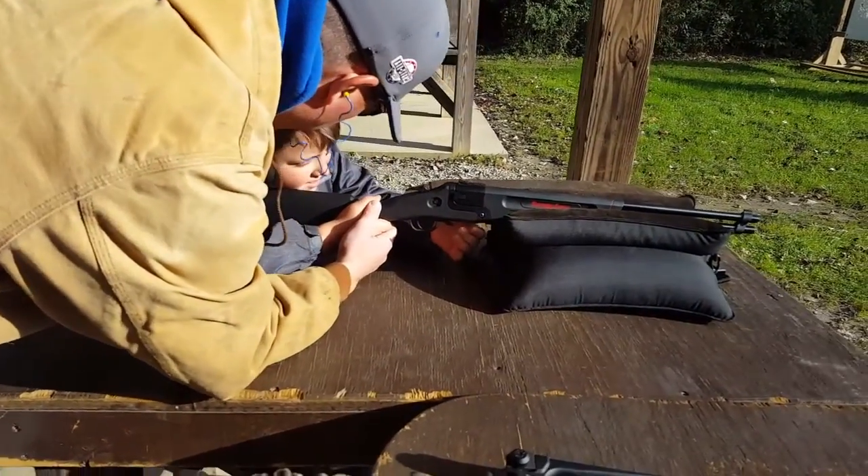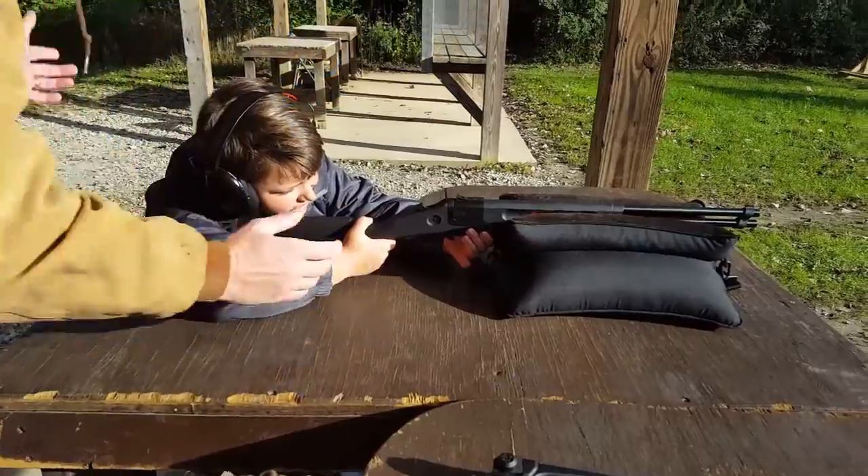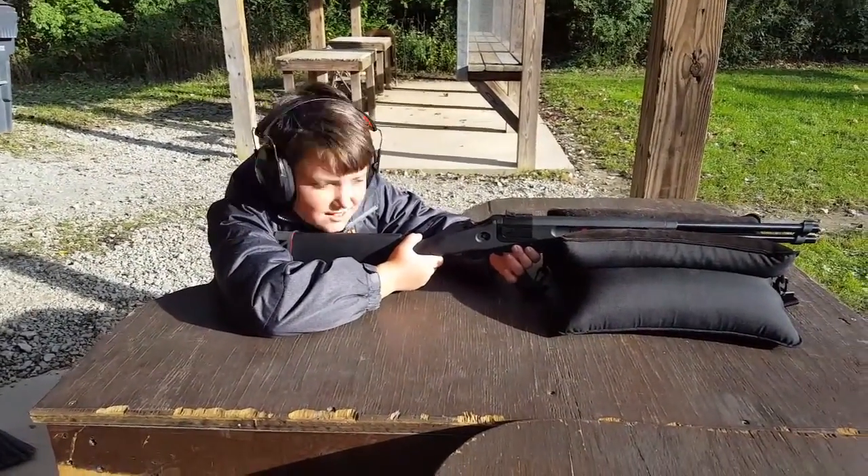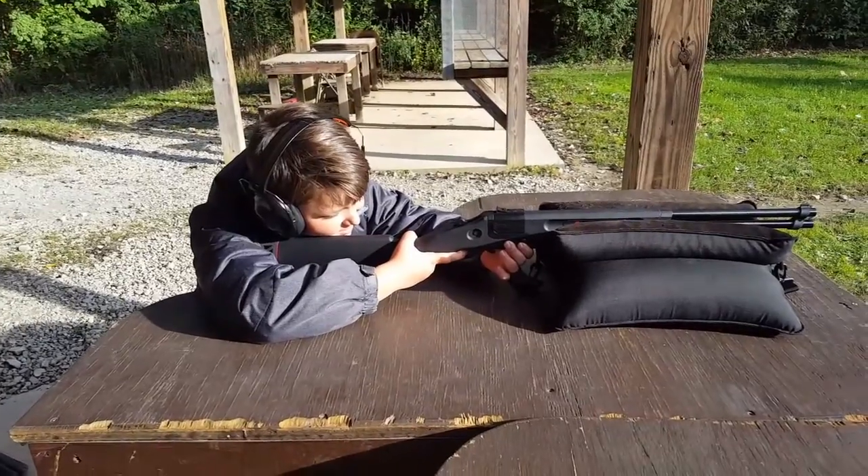Don't be afraid. You're fine. We all did this — I did this when I was a kid too. If you can shoot the 5-5-6, you can definitely shoot that.